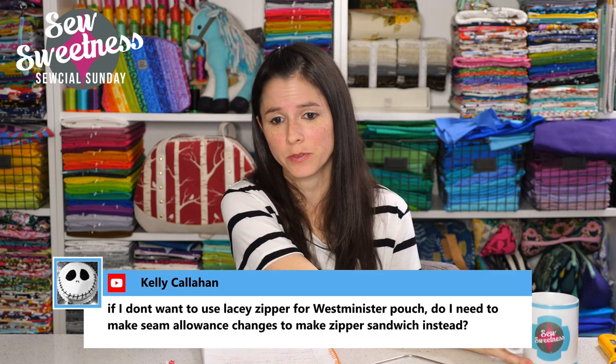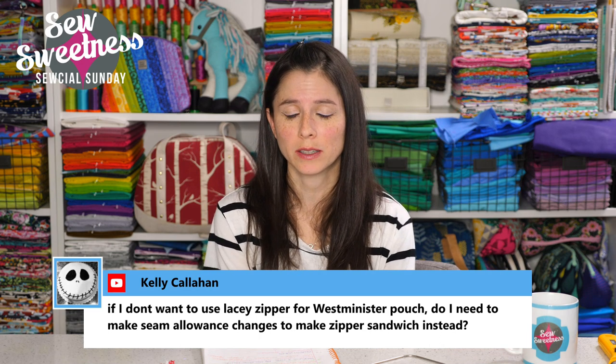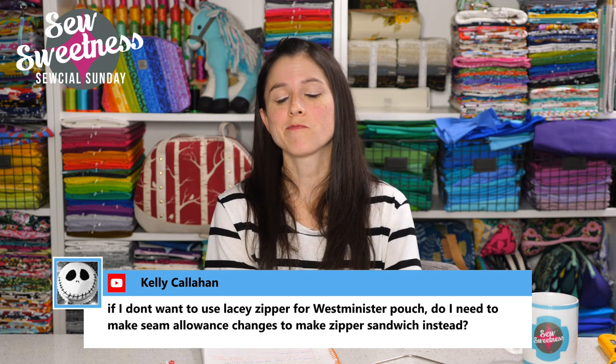Kelly asks about using regular zippers instead of lacy zippers for the Westminster pouch and whether seam allowance changes are needed. I haven't personally made this with a regular number three dress or skirt zipper, but I've seen a lot of people in the Facebook group make it with that type of zipper and their pouches looked really great. I drafted that pattern specifically for the lace zipper, so I'm a little unsure. If anybody has made the Westminster pouch with a regular number three zipper, let us know in the comments.